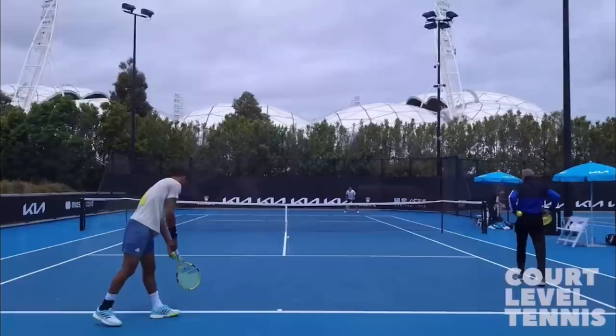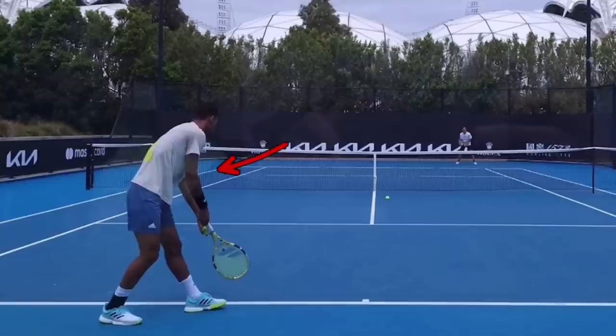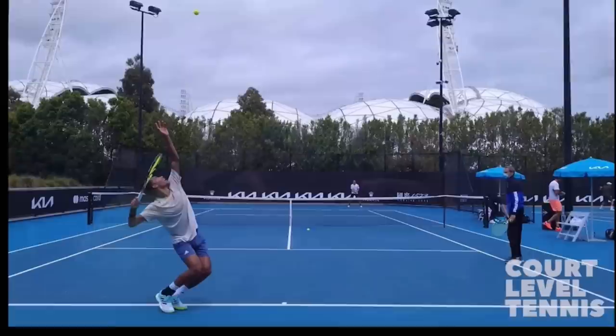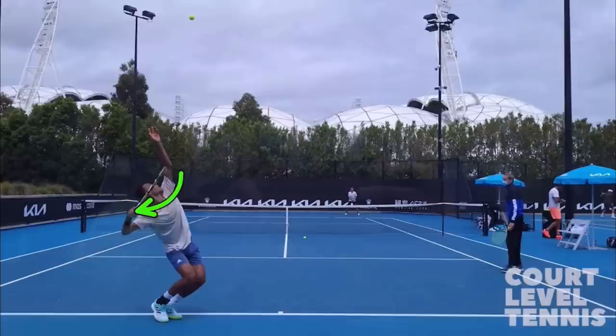I love Felix's serve. At the beginning we cannot see his chest, but notice as he tosses, we have a full view of his front side. He has turned basically his back to his opponent. This is called coiling — you're turning away, and you want your upper body turned more than your lower body, and you can see that he's actually doing that.